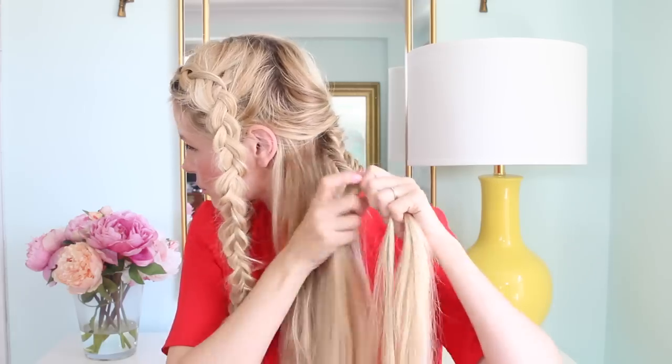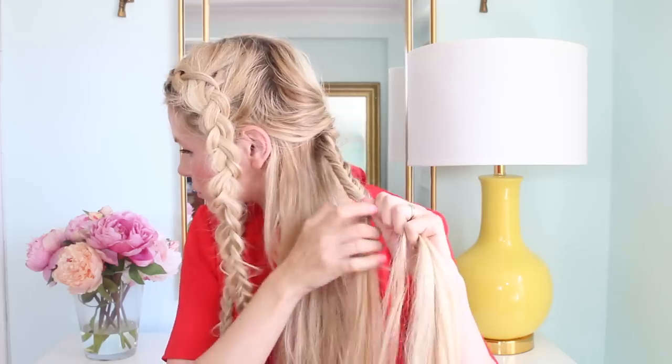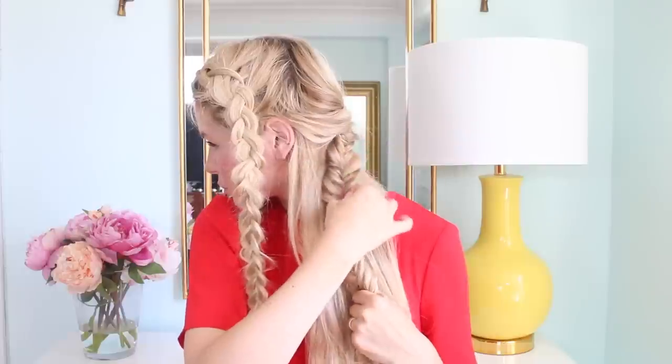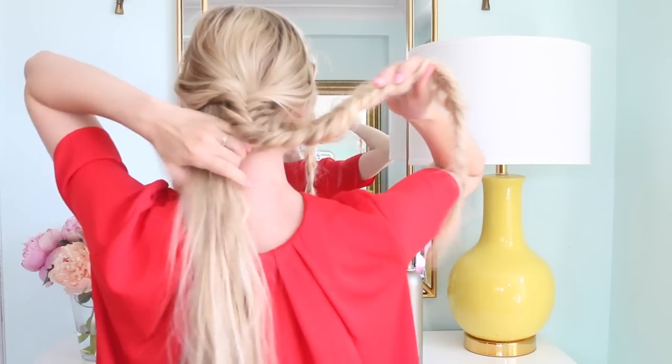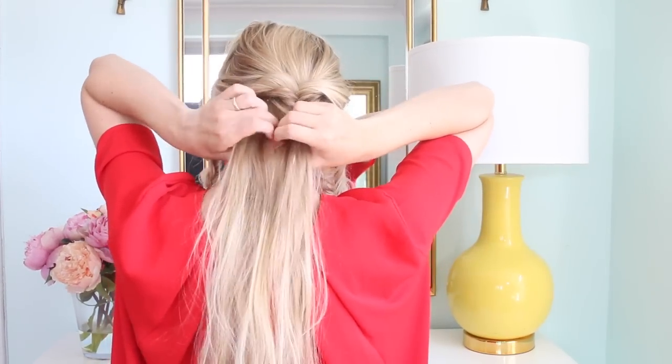Once you get started with it, you can bring it around to the side and finish your fishtail. I'm doing really small sections for this one because I want it to look pretty intricate. Then you can pull it apart and make it as big as you want. Then pull that one to the side and take the bottom section.